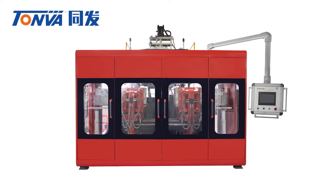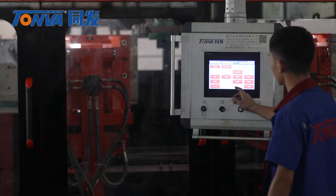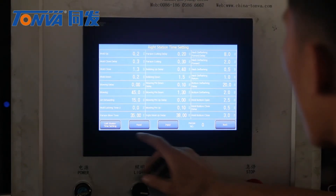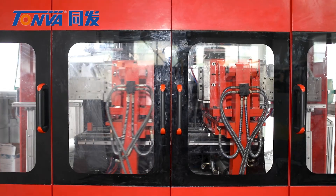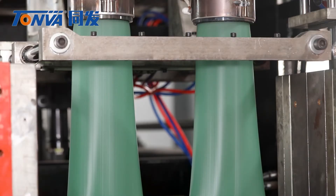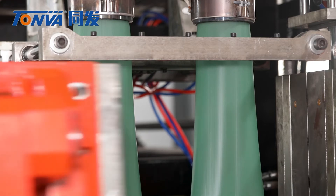Tonva H-Series blow molding machine with toggle design clamping unit gives strong and uniform clamping force. It can be 1 to 10 cavity, 1 to 7 layers, 1 to 3 colors for different kinds of plastic hollow products.